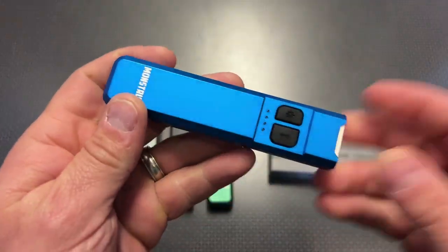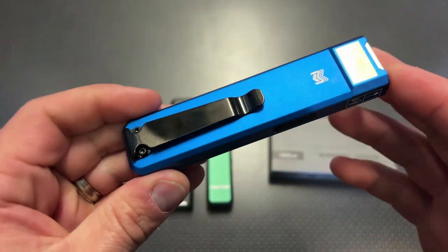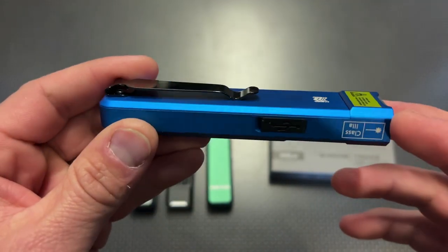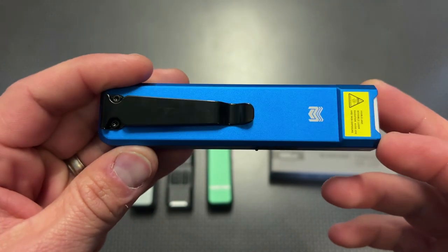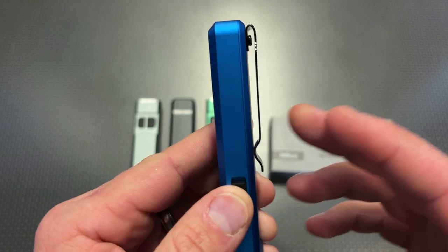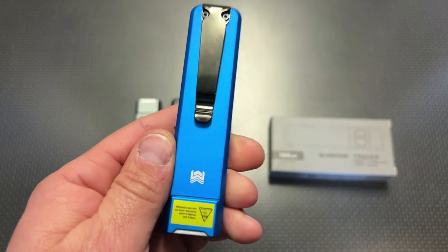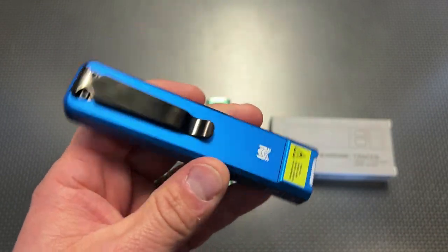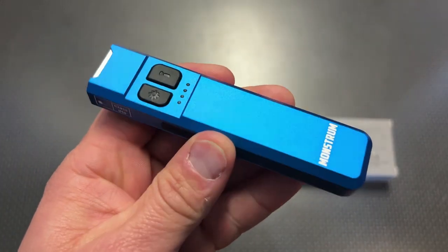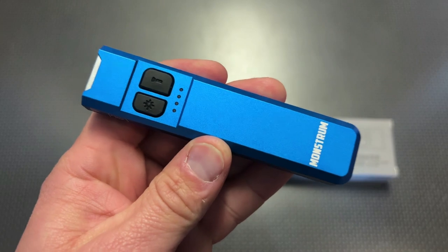The first thing you'll notice when you pull it out of the box is how well it's built and the quality of the light itself. It's almost designed like a pocket knife — very slim so it slides into your pocket. It also has a very deep pocket carry clip so it's easy to get to, but it doesn't hang out of your pocket or look unsightly because it is so slim.